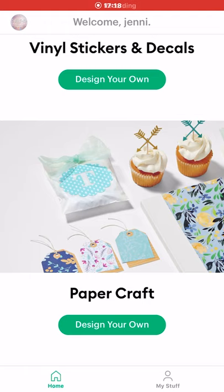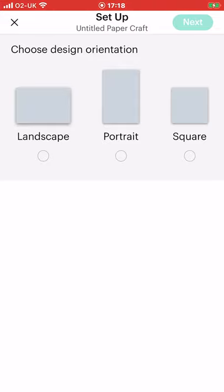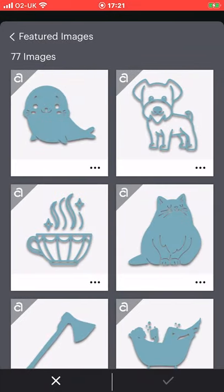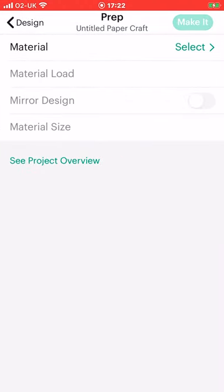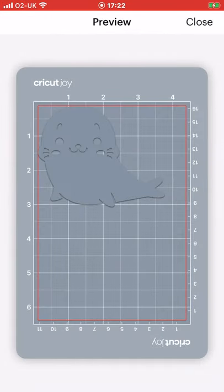So next we're going to look at the paper craft area. Again design your own — it will give you a list of supplies and we can start designing. Again landscape, portrait, or square — let's choose portrait. So if I just wanted to cut an image out of cardstock, I can simply go to my featured images or search for an image. Select an image — let's go for the seal — and I can simply make it the size I want, go to done, next, choose my material. Let's say we were using a deluxe paper foil embossed. It's selected material load on mat and we can't change that because it's not a smart material. Go to preview and it will cut out that seal in our cardstock.